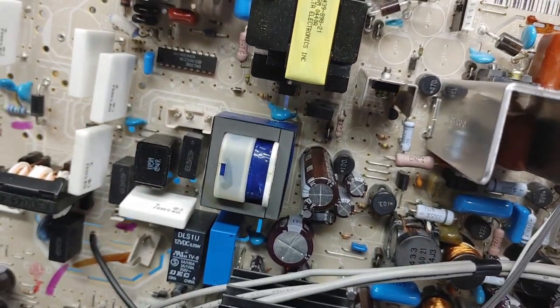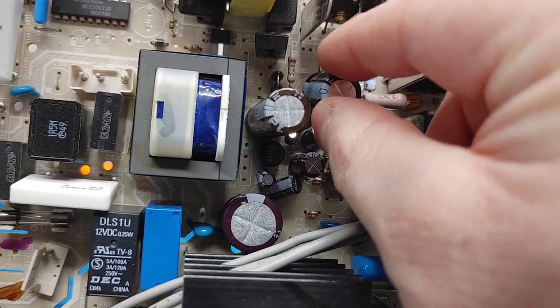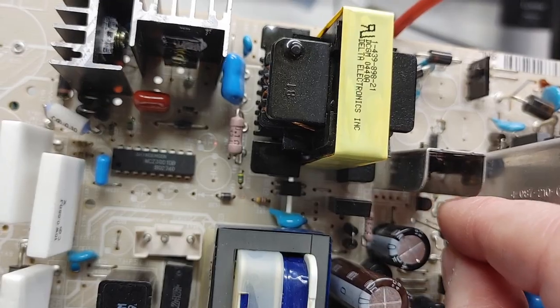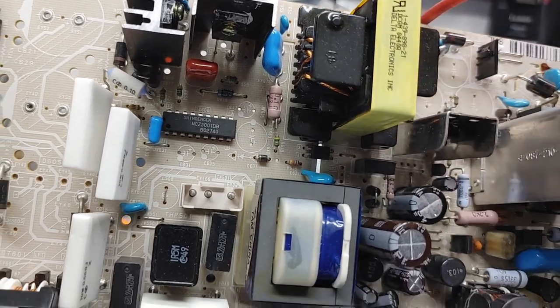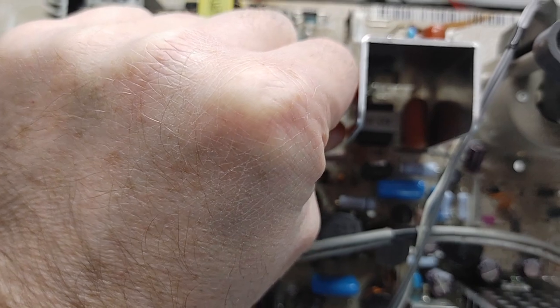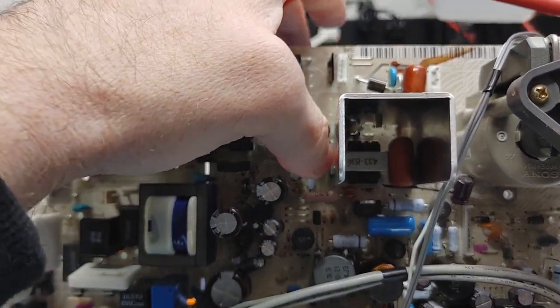I found a couple of discrepancies in the service manual — I think there were a couple that called for 200 microfarad caps but the board actually had 100 microfarad, and there was another instance where the service manual called for 3000 microfarad but the board had 2000. I don't know which information is more up to date, the board or the service manual, but I decided to just put the same values on the board that I pulled out.